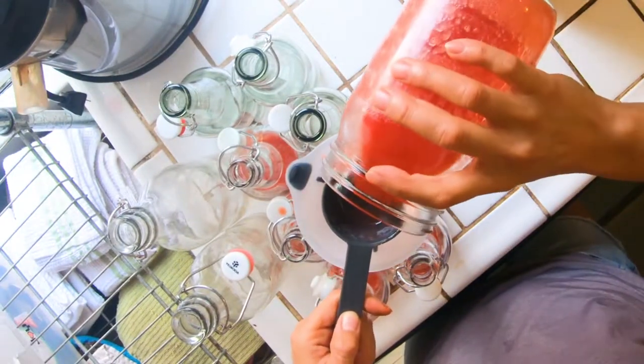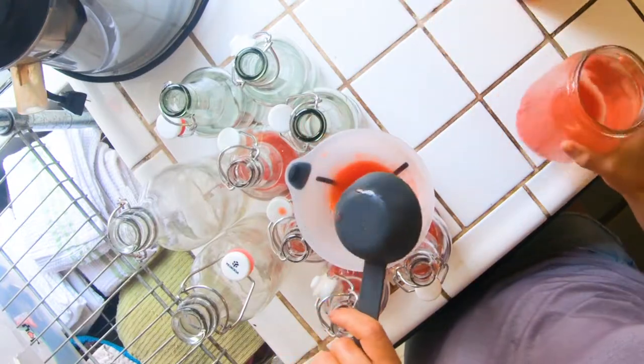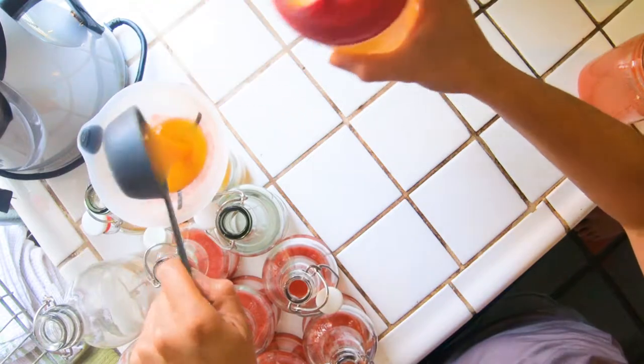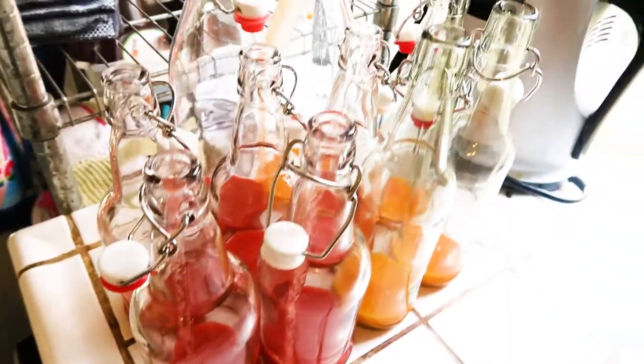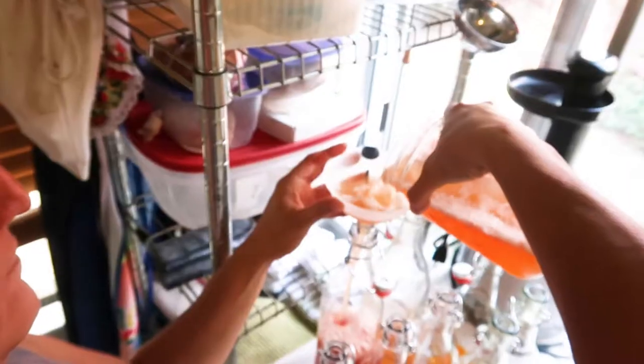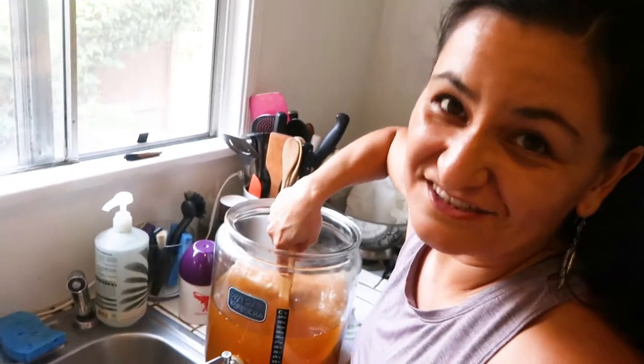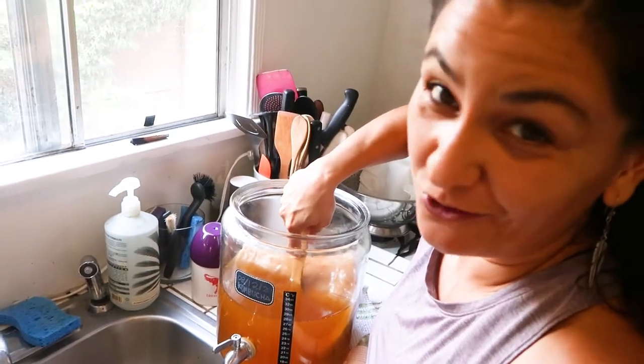We start by adding a quarter cup of juice to the bottles. Then we extract the tea and fill the bottles. This is just raw kombucha with no flavor.